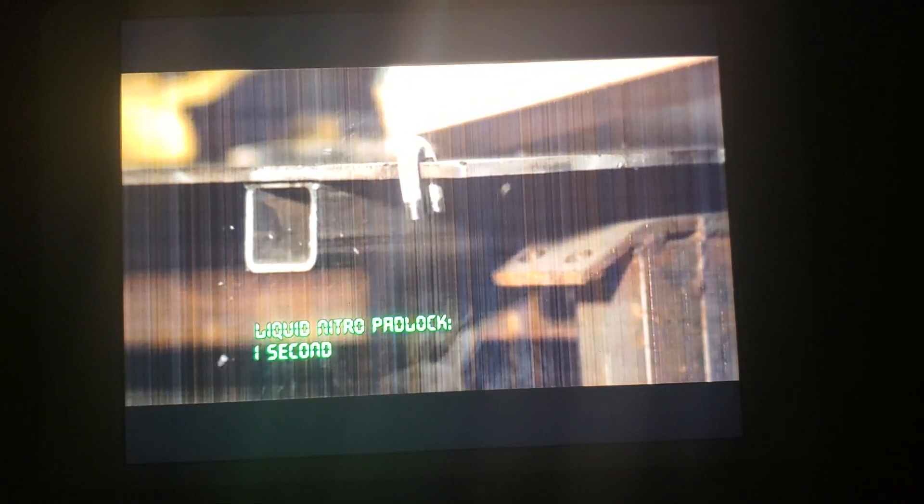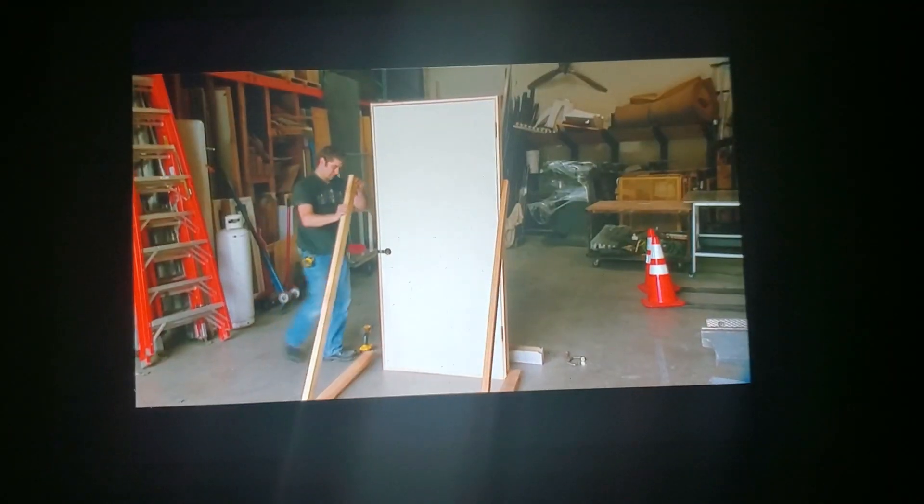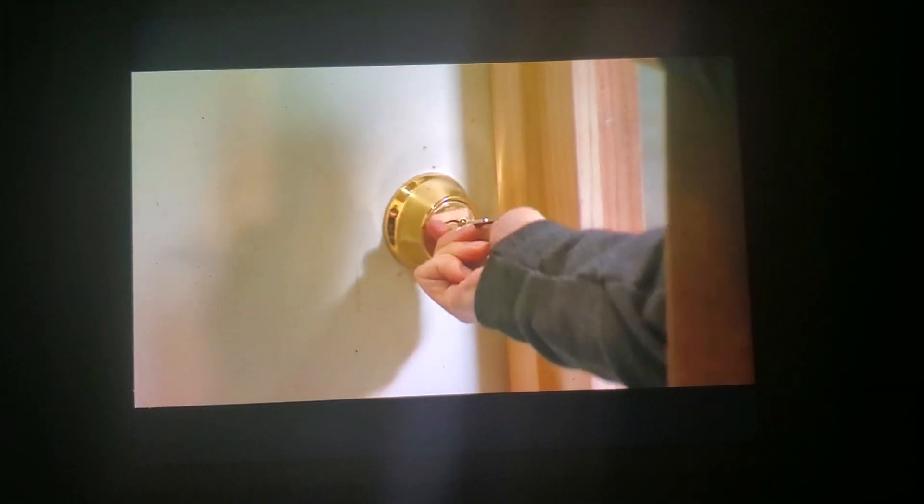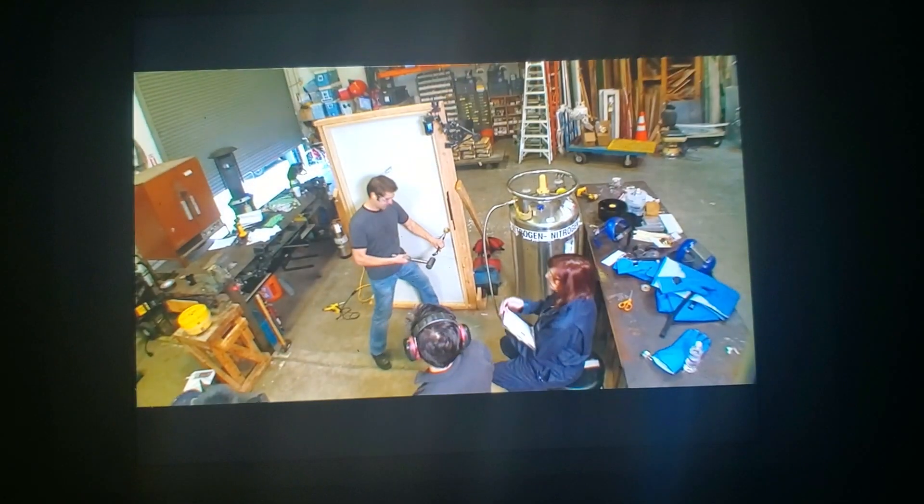So it's looking good for the myth. But considering the padlock was so easy to break even without the LN2, the team wants a tougher challenge. For that, they want a deadbolt. And as before, Tori is first going to smash through for a control comparison.